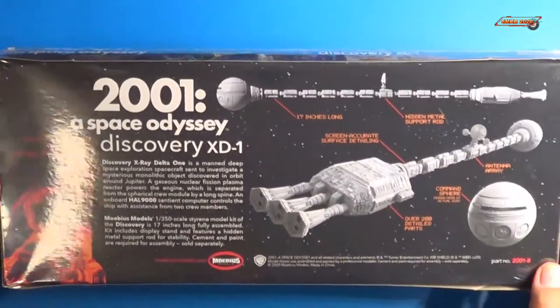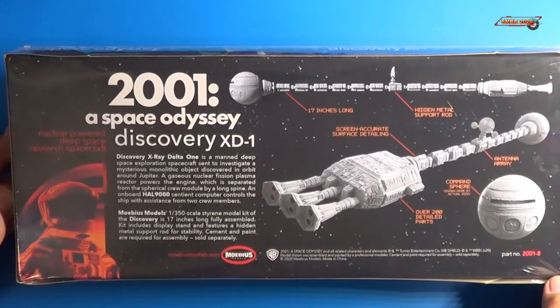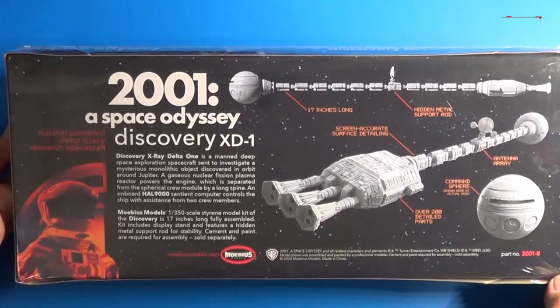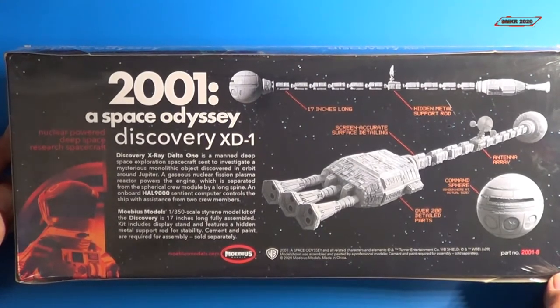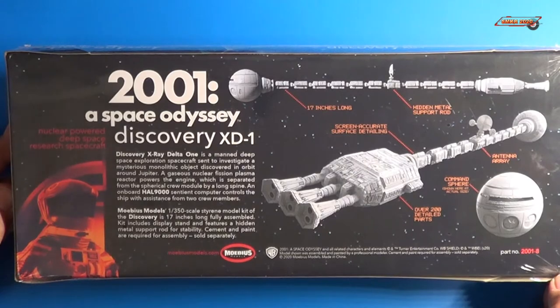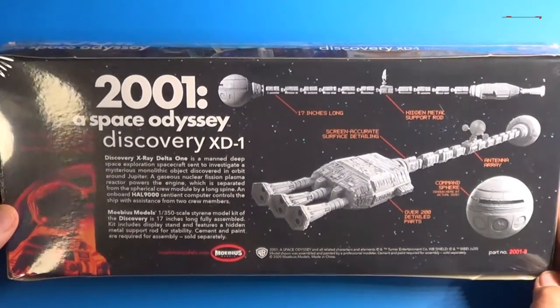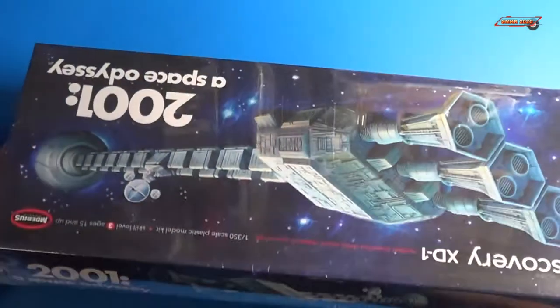As I turn it over, you can see nice advertising on the back. It says it's advertised as 17 inches long, with a hidden metal support rod, green accurate surface detailing, the command sphere, over 200 detailed parts, and of course the antenna array. Now it's part number 2001-8. So let me open this up and we will give it a closer look.